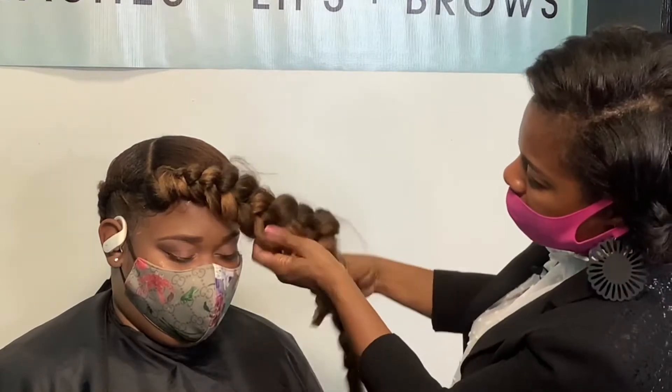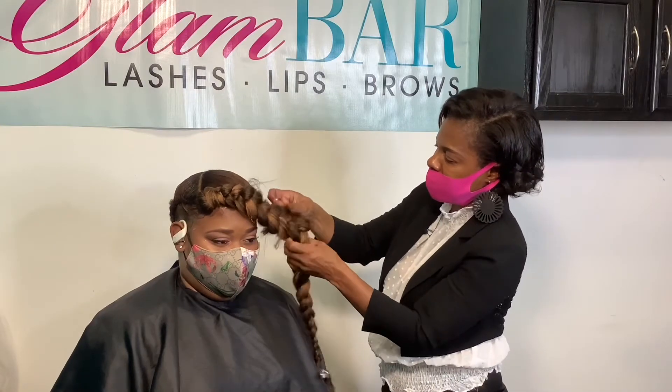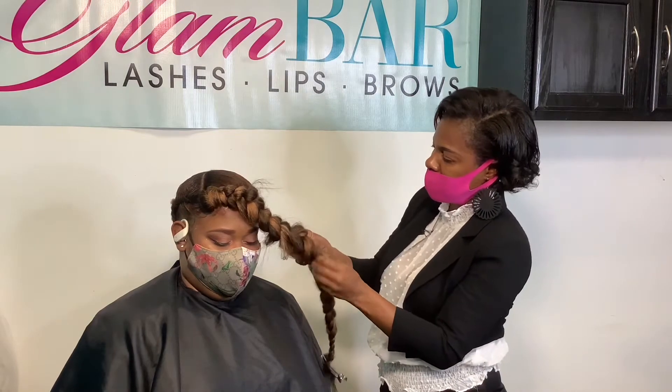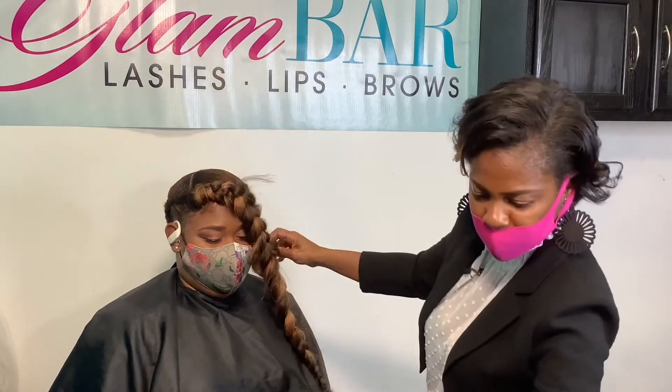So there we have it — that's coming down there. After you get it at your desired fullness, what you can do after that is shape it around. Go ahead and see where you want to pin it, and just go ahead and bob and pin it.